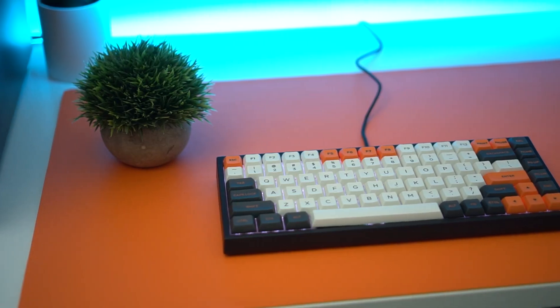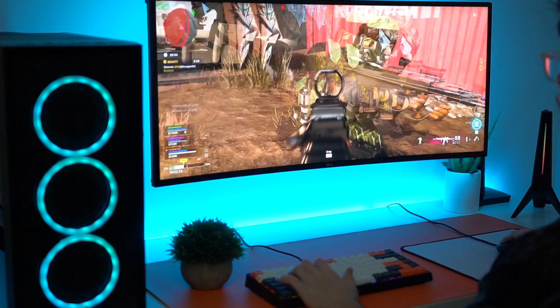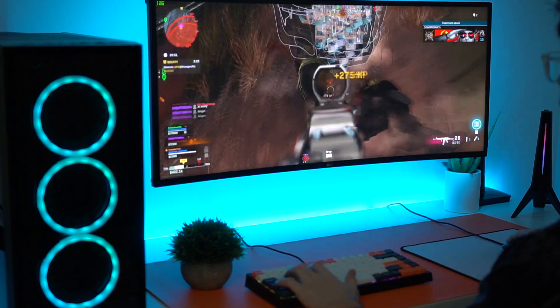What is going on guys? I am Consumer Tech Review and today we're going to be doing a review of the Yunzee KC84. I'm going to do the unboxing for you and then I'm going to go over the pros and the cons and my own real life experience that I've had with this keyboard.